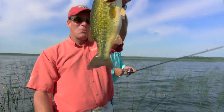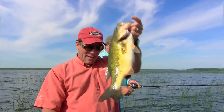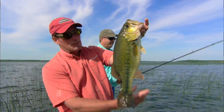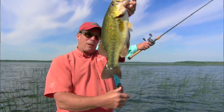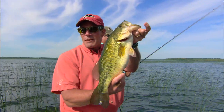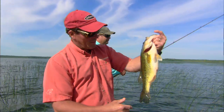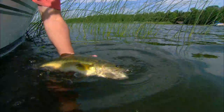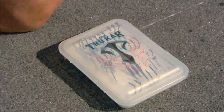That big old bass — what style of hook are you using there? That's the EWG — it stands for Extra Wide Gap, and it's just perfect for those broader plastics like the Crazy Legs Chigger Craw and other crawfish baits too. Wow, what a gorgeous, chunky fish!